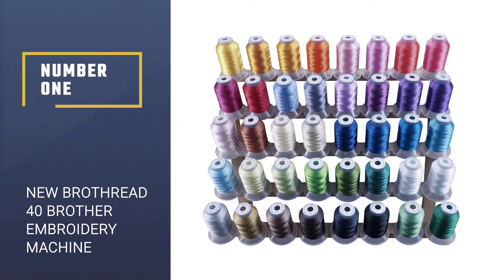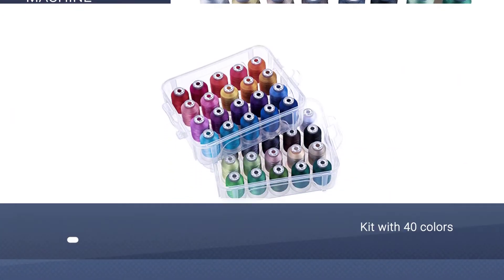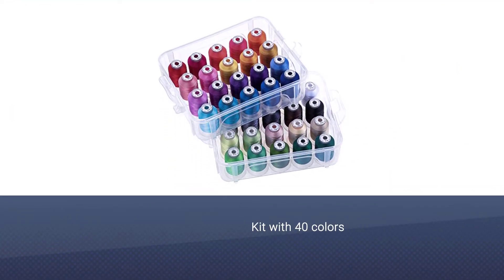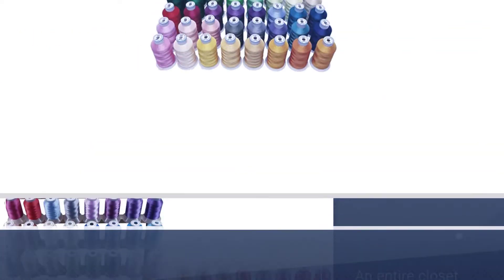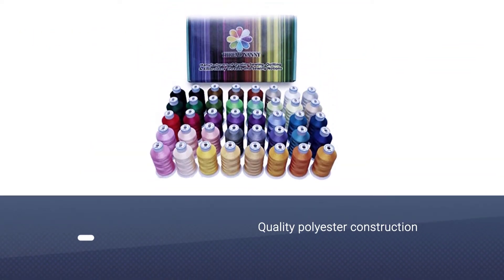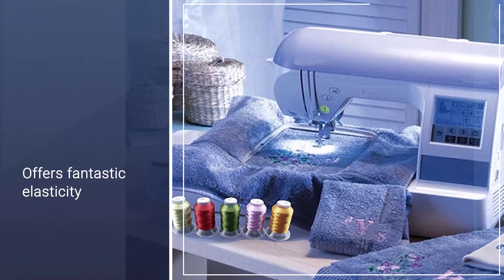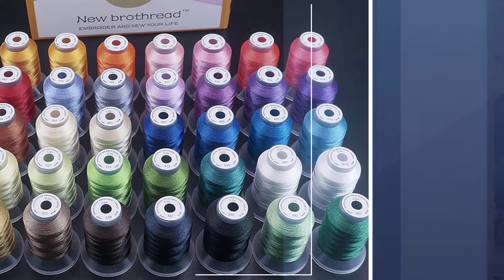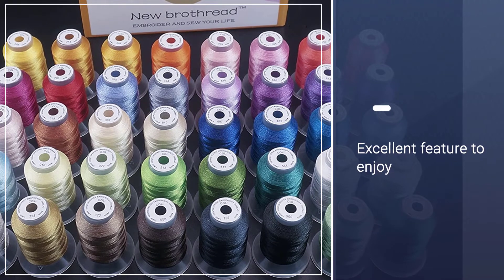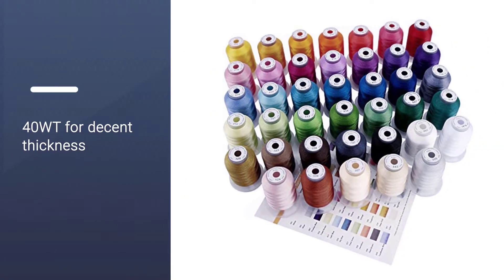Number one: the most popular New Brothread 40-color kit for brother embroidery machines. If we had to pick the best sewing thread for a brother machine, we wouldn't hesitate to choose the New Brothread polyester thread kit with 40 colors — enough to create an entire closet filled with all kinds of garments. The polyester construction offers fantastic elasticity to withstand any use, and it is fraying, looping, and puckering resistant. Another excellent feature is the weight: 40-weight for decent thickness.